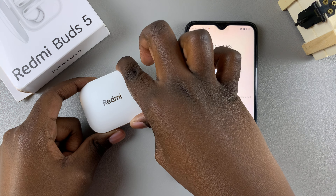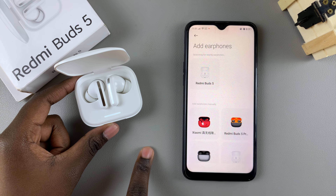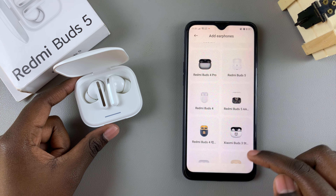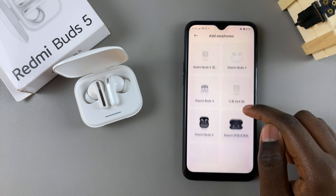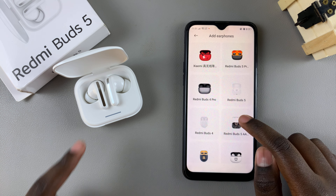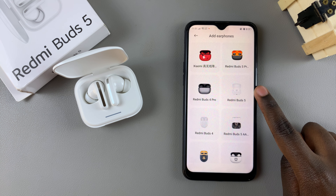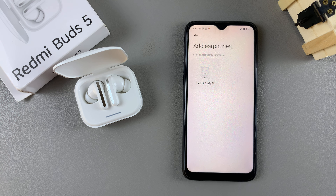You can now connect your Redmi Buds 5 to your Android phone. Simply open the case and the earbuds should be detected by the app automatically. If you want to add them manually, scroll through the list until you see your Redmi Buds 5. If you can't see them, ensure they are in Bluetooth pairing mode. Once found, tap on them, select got it, and tap on them again to establish a connection.